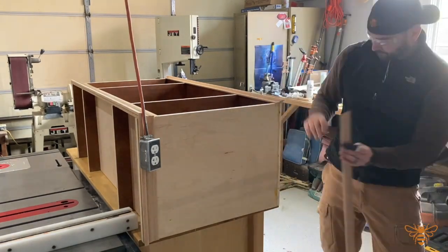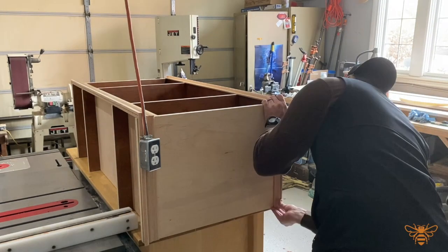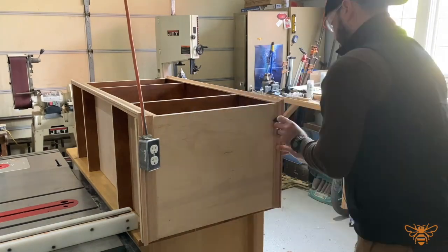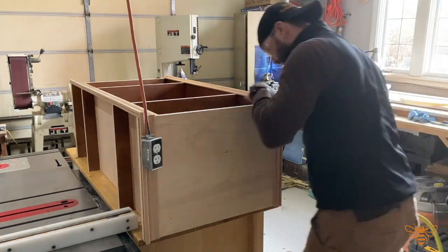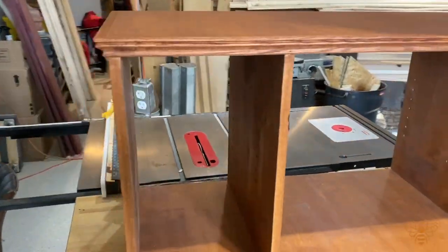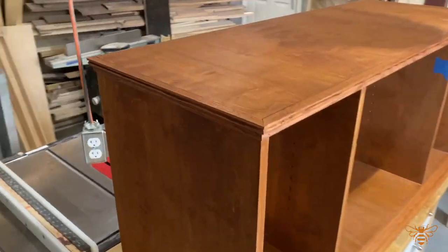Now that the base is all trimmed out, we're going to flip our piece around and do the same to the top. Now that we've added all our trim and molding, we can come back with our stain and start the finishing process.